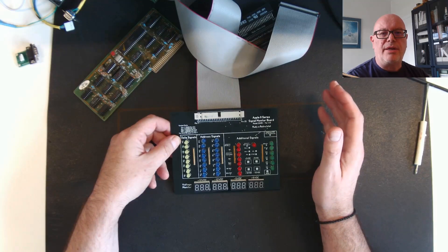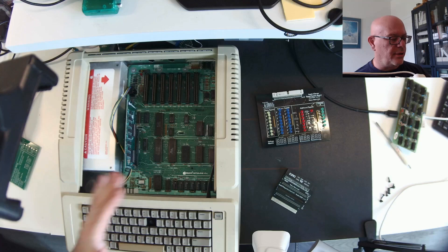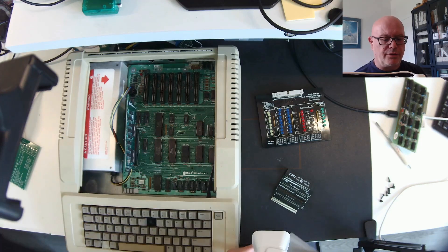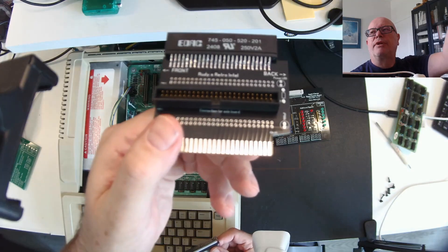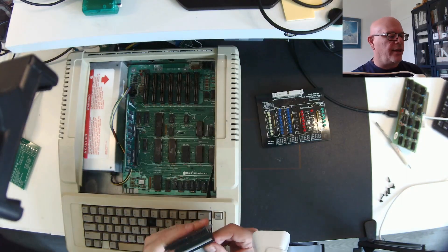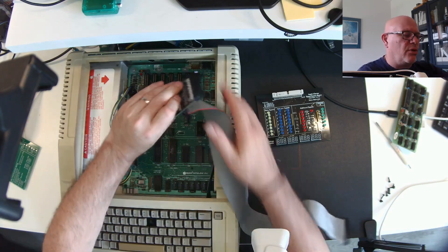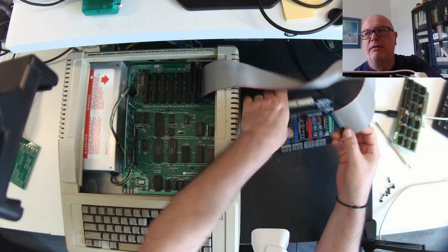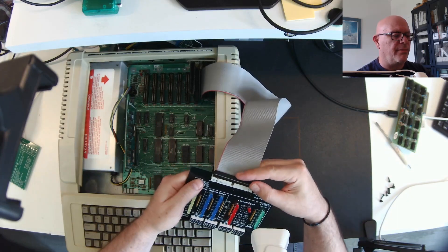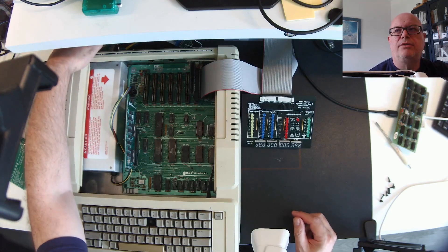Let's get the 2E on the bench, plug everything in, and I'll show you how it works. With the 2E opened up, first connect the straight ribbon cable to the board — there's a notch so it only goes in correctly. I'm going to pick slot seven. The other end also has a notch so it only goes in one way. Now we're set to turn things on.